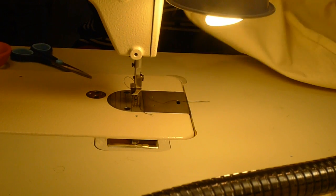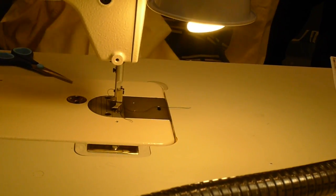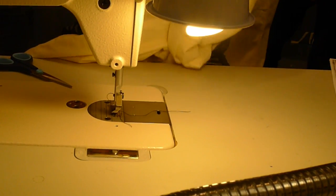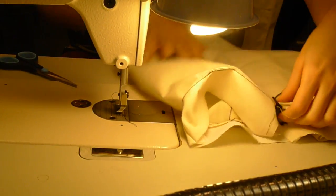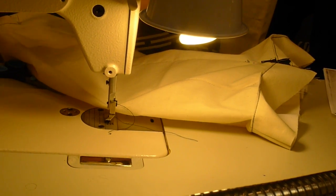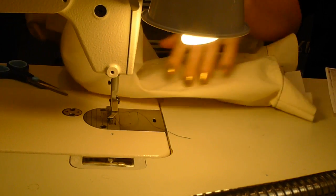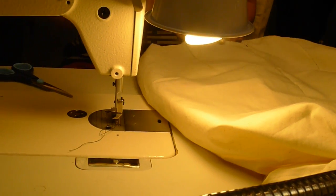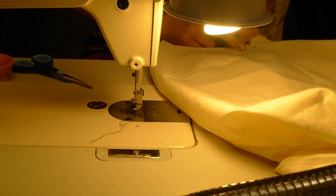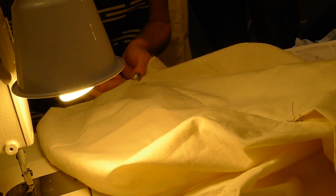We're going to open this up, turn it right side out, and we're going to hand baste everything together, marking where that quarter of an inch should be.